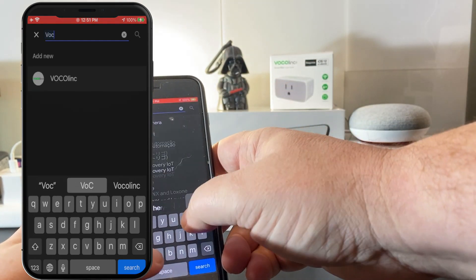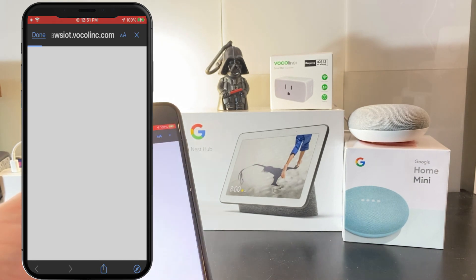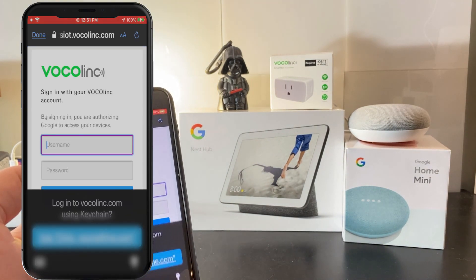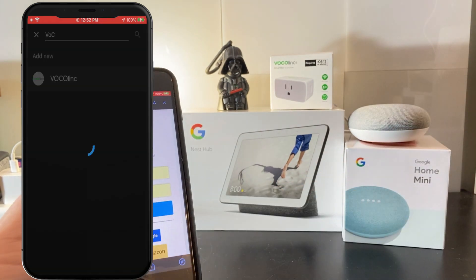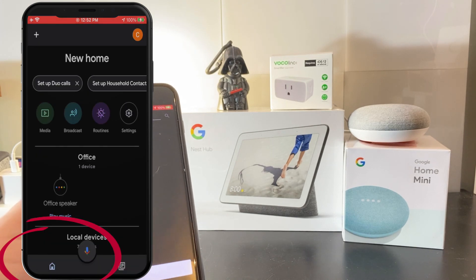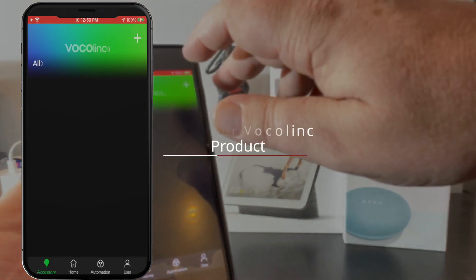If we just search for V here, we should get there fairly quickly — there we go, Vocal Link. Now we're going to be taken back over to the Vocal Link site where you're going to use the same username and password that you just created. Once you've typed those in, you'll be taken back to Google Home and you'll see that Vocal Link is linked at the bottom, which means any new devices you add to the Vocal Link app will be able to connect to Google Home.